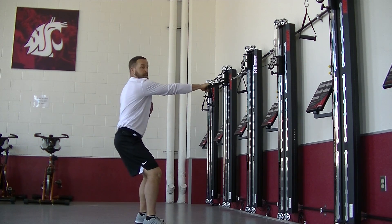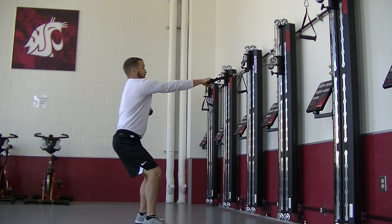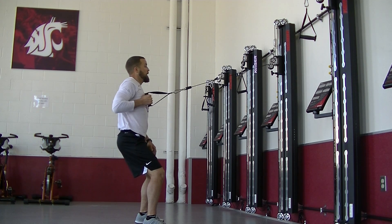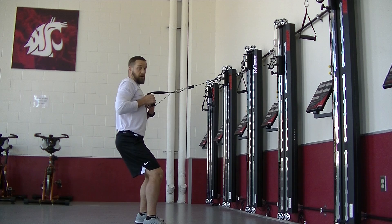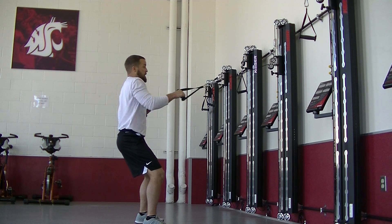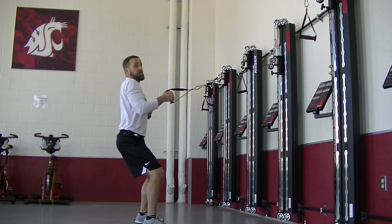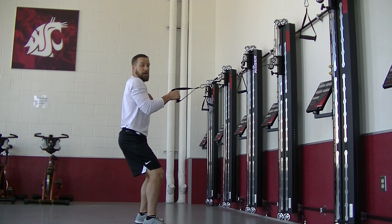I'm in that athletic stance, arm is fully extended, my palm is facing down, shoulders are tall, eyes open straight ahead. I'm going to row, and as I row, I'm rotating that hand so that my palm is facing in. Right back out, right back in — nothing's moving except for my arm; the rest of my body is staying still.